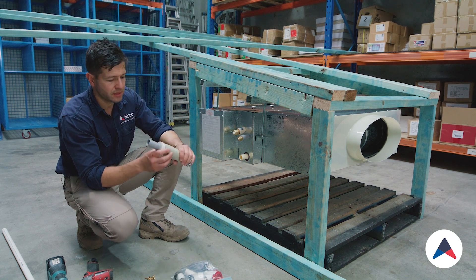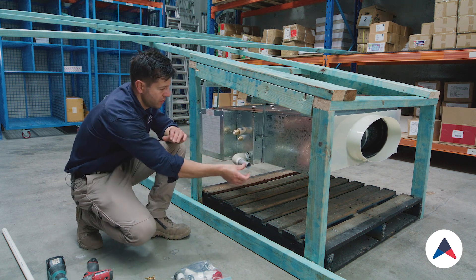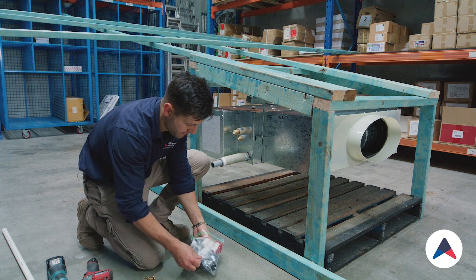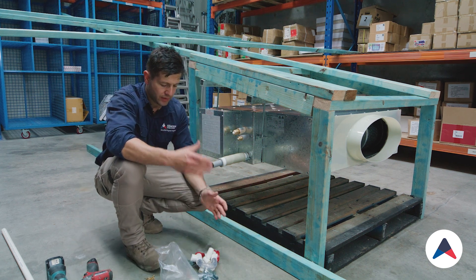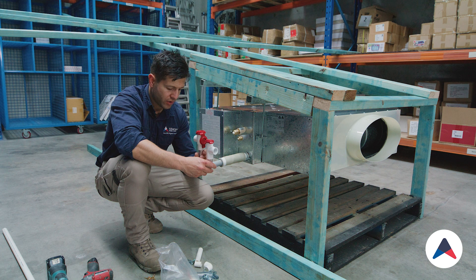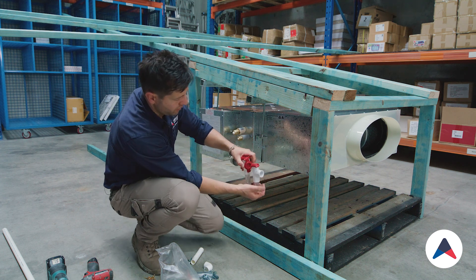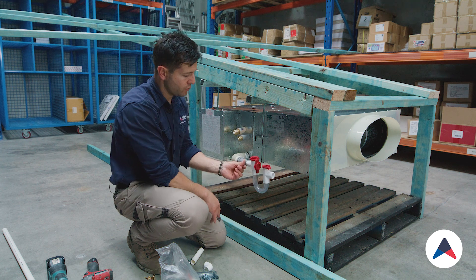I've got the flexible joint that comes with this particular model — this is a Daikin system. It allows us to connect straight up to the unit and gives us a nice flexible joint, so if we want to direct the water in a certain way it's easy to do. We'll open up our kit — it's got all the parts we need. At the start we'll dummy fit everything before we secure it all into place because we need to glue it and come backwards. First up on our system will be our p-trap, with a short little connection that allows us to connect the pieces together.